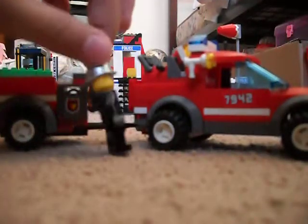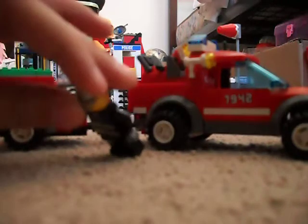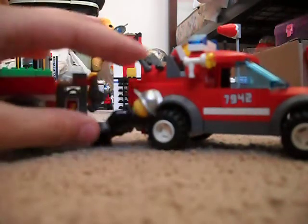This is my review of the LEGO City 7942 Off-Road Fire Rescue.